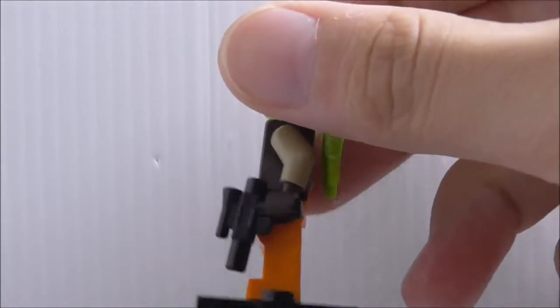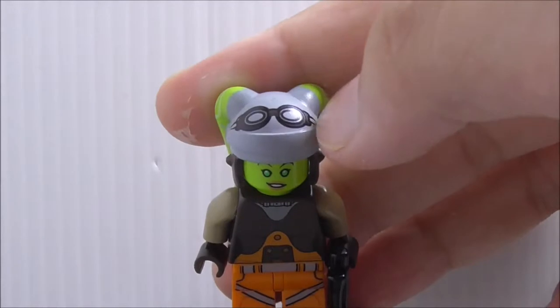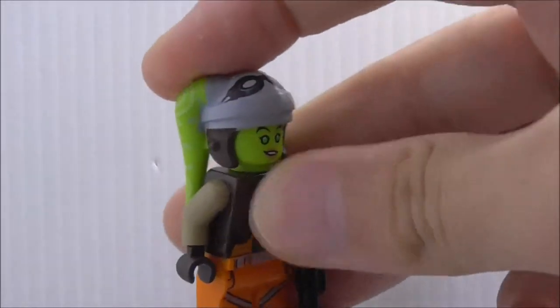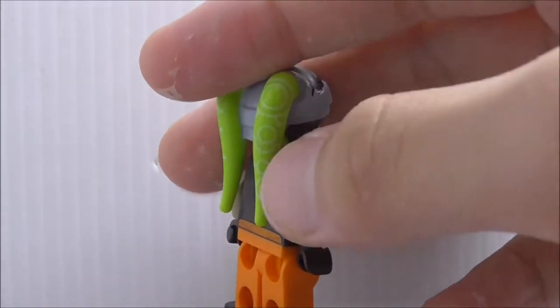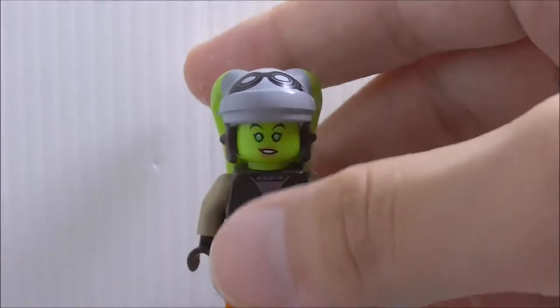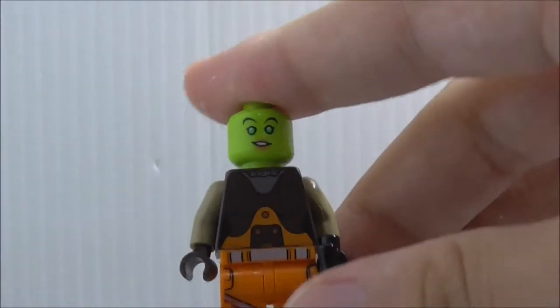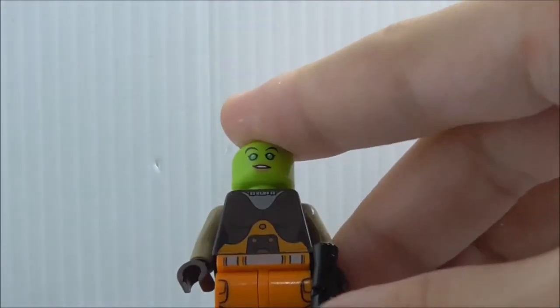This is Hera here. She's armed with a blaster pistol and her helmet. You have her goggles printing and also the Twi'lek head-tails — I'm not sure what they're called, but they're on all the Twi'lek minifigures in LEGO. You can see her face and the torso printing looks really good.